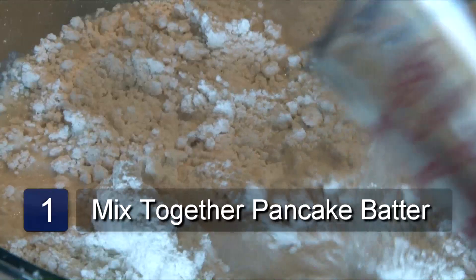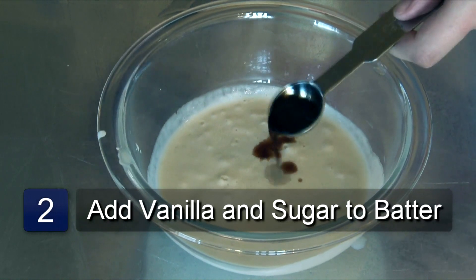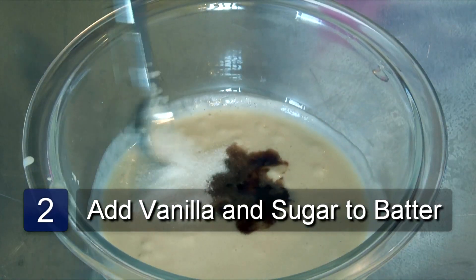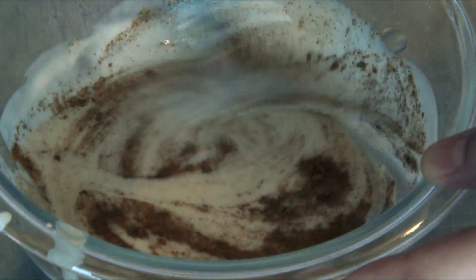The first thing to do is mix together your pancake mix according to the package instructions. Make sure the batter is not too runny. Stir in one teaspoon of vanilla into the batter for each batch. Now stir in one teaspoon of sugar into the batter for each batch, which will help to make the pancakes lighter and fluffier.